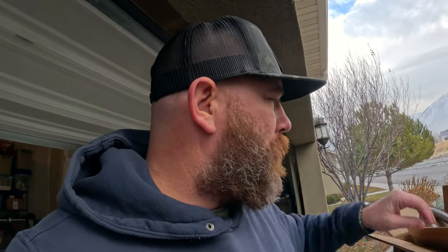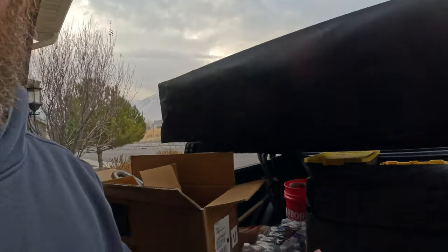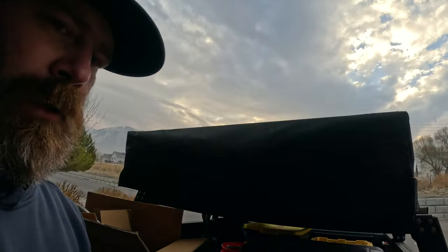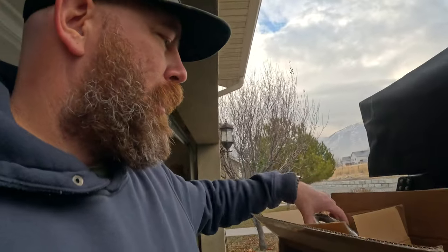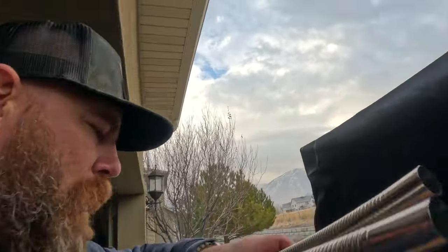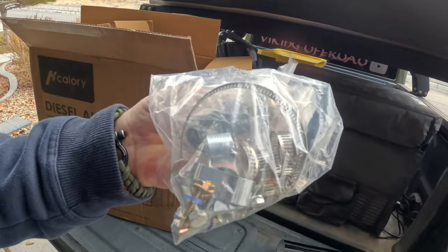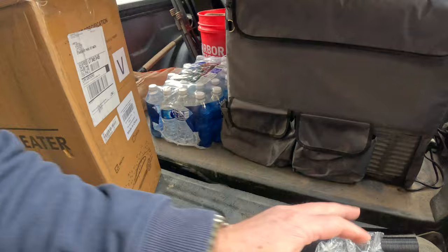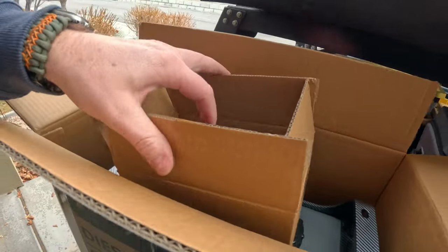We're going to go ahead and see what we got in the box. When we open it up, first thing you got is an outlet tube and an inlet tube. Here's your outlet, here's your inlet, you have an exhaust tube, all your fittings that you're going to need for your hoses, your hose clamps, everything like that. You also have the little muffler to keep it quiet.